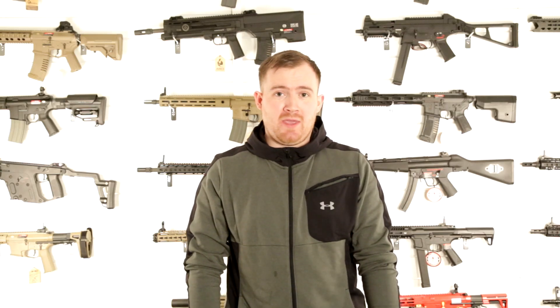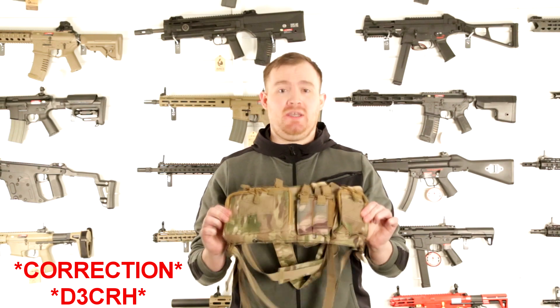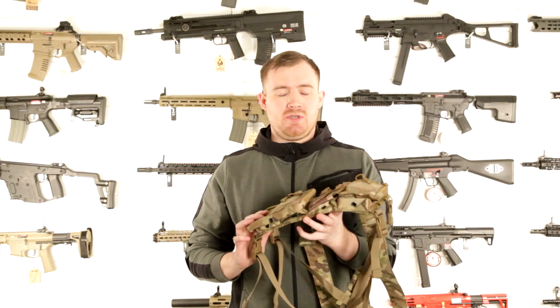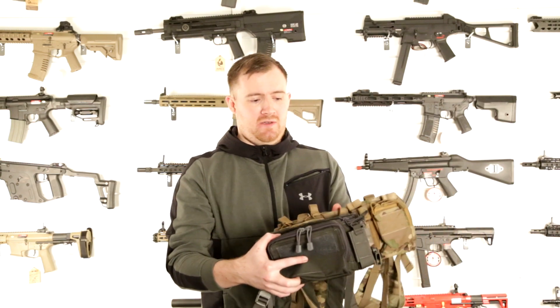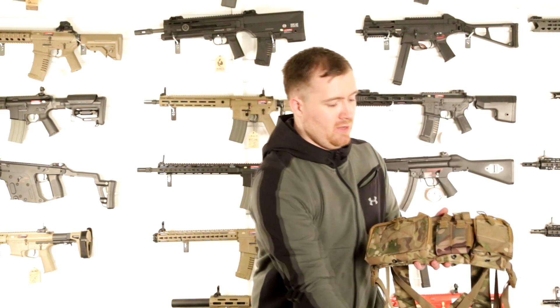Hi, welcome back. I'm James at Bespoke Airsoft and in this video we're looking at another Bigfoot rig, this one being the D3 CRX. It's slightly similar to the previously reviewed D3 CRM, but you can obviously see a bit of a size difference here — it's about 30% longer in width compared to the D3 CRM.